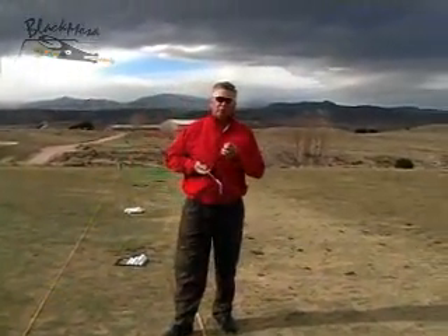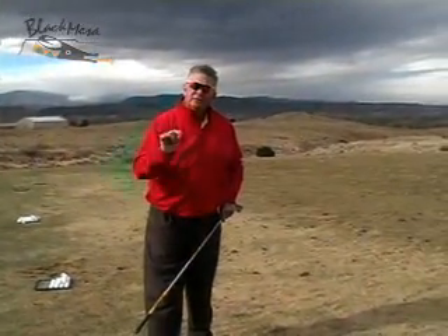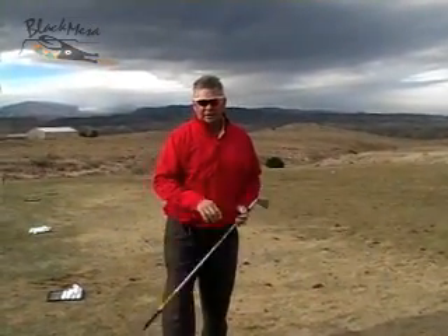Once again, this is a great drill to do without hitting balls — you can do it at home. I like the lines to make sure you've got some reference points. Tom Velarde of Black Mesa Golf Club — come on back for some more tips on winterizing your game so you can make cash in the summer.